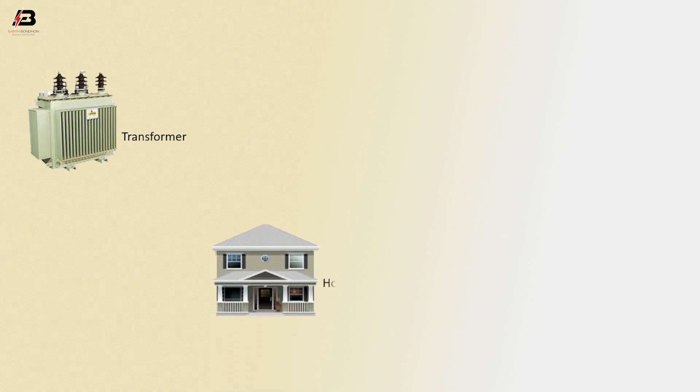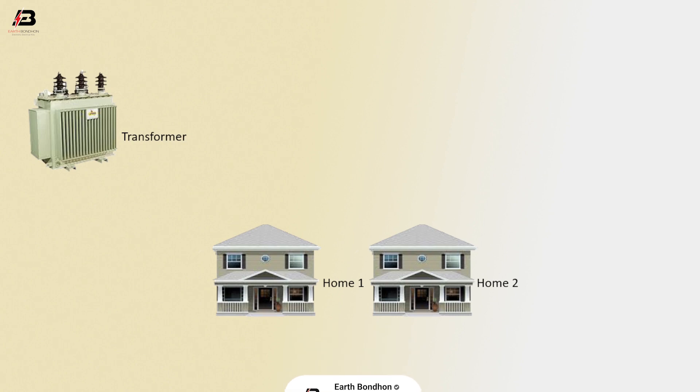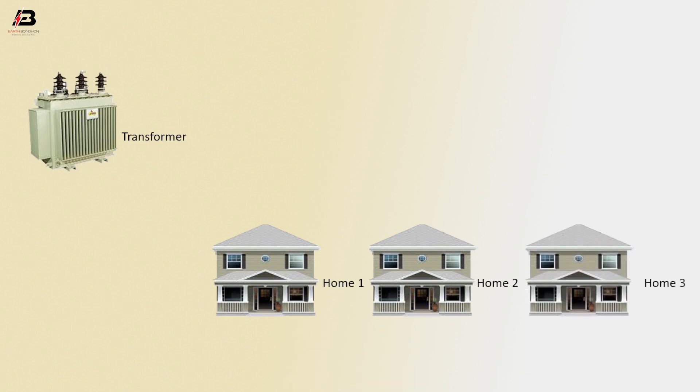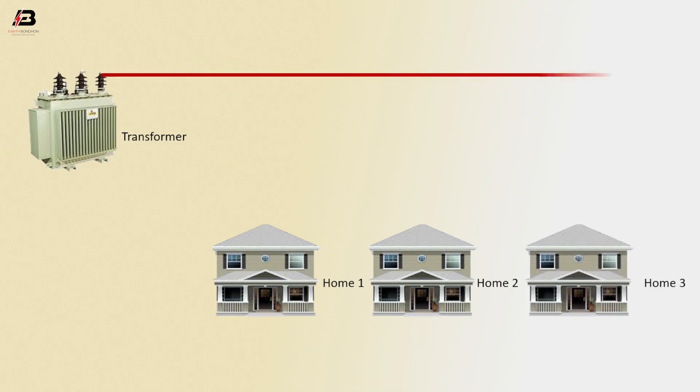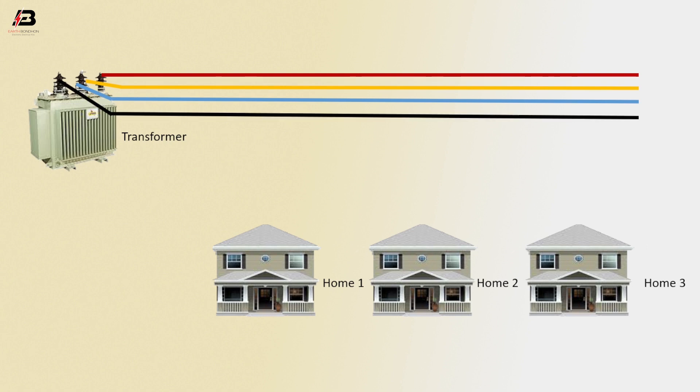Transformer. Home 1. Home 2. Home 3. Phase connection from transformer. Second phase connection from transformer. Third phase connection from transformer. Neutral connection from transformer.